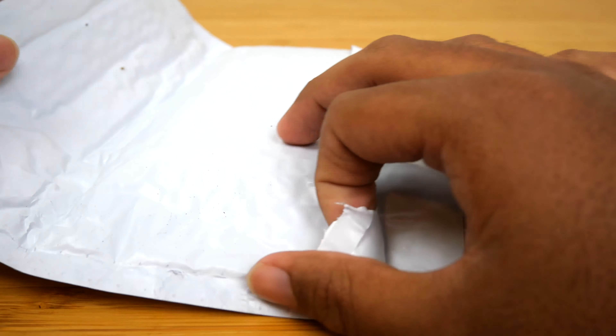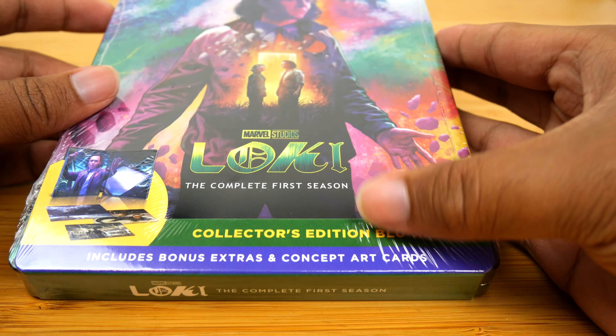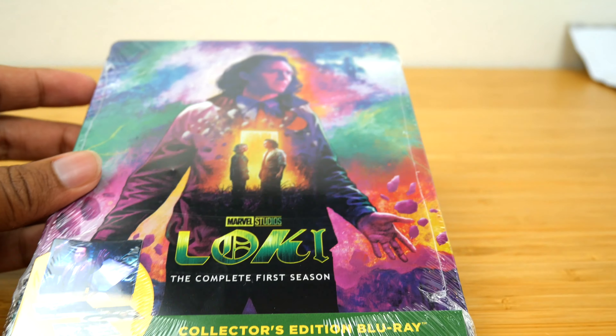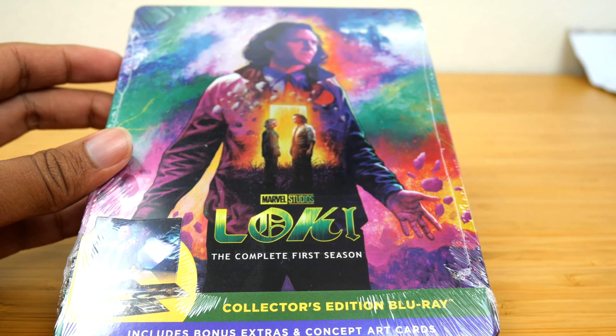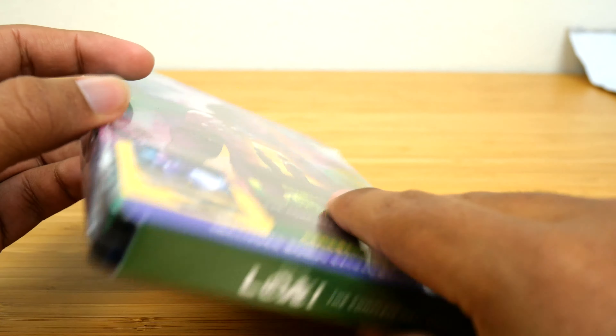I can't remember if I got the steelbook or just the regular DVD, but I think it might just be the regular DVD. Yes, it is just the collector's edition Blu-ray, but it still includes the concept art cards. I was just thinking if I didn't get the steelbook then is there really anything to unbox — but no, there still is.